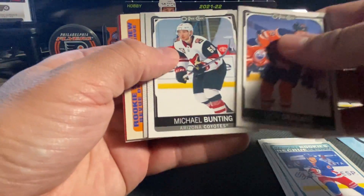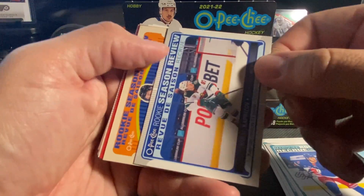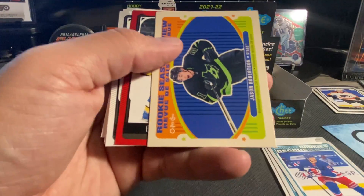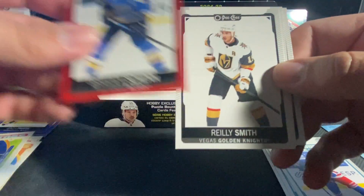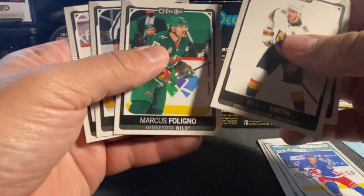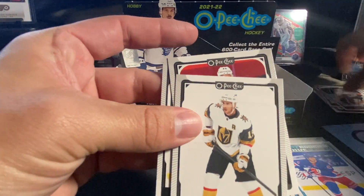Draisaitl, Bunting. Got a Season Review of Kaprizov. We've got a retro — Jason Robertson. Got a Braden Schenn on the red. Raleigh, Smith, Statsny, Foligno, Travis Konecny, and a Gostisbehere.